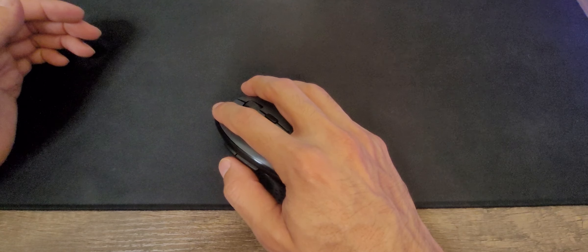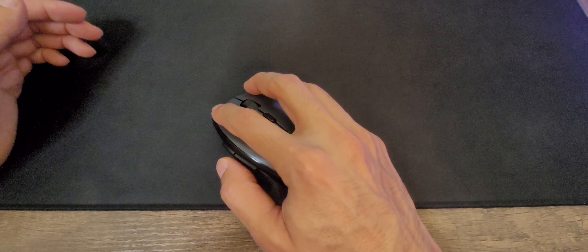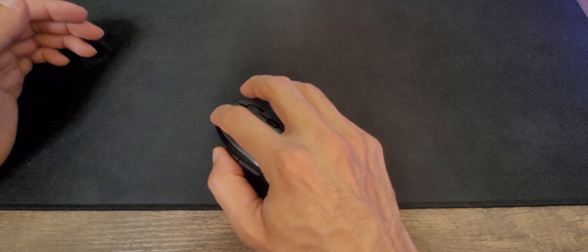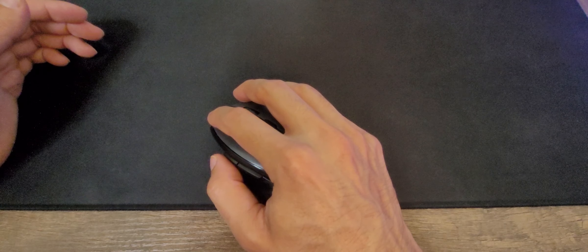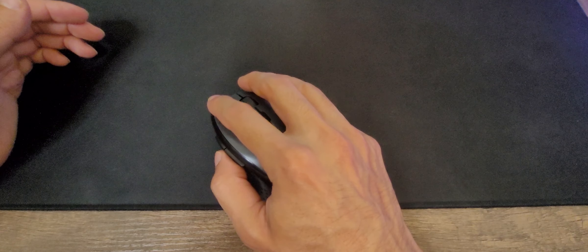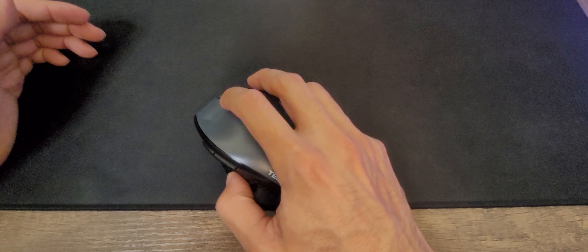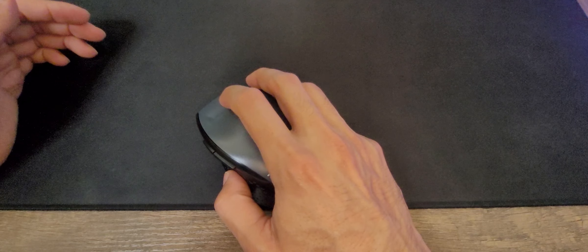Another thing I can say is that I feel like the buttons — they did not place them correctly. This is the normal way I'm going to be holding it, and as you can see, I can reach the back button much easier than the front button. I need to actually move my thumb a little bit closer, so it's not really comfortable to press it. I wish they could have placed it a little bit backwards, or actually not have them at all, because I really don't use them very much.